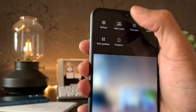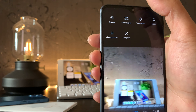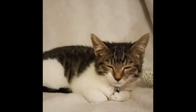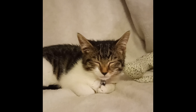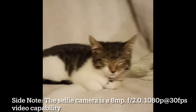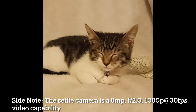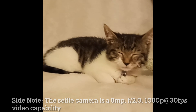Moving on to the recording capabilities, it's only 720p at 30fps and 1080p at 30 frames per second — that is it. Here is 1080p at 30fps with the rear camera, and now this is 720p at 30fps. You can see that in literally the same environment, the detail has gone down drastically, and the stabilization and autofocus are not great.